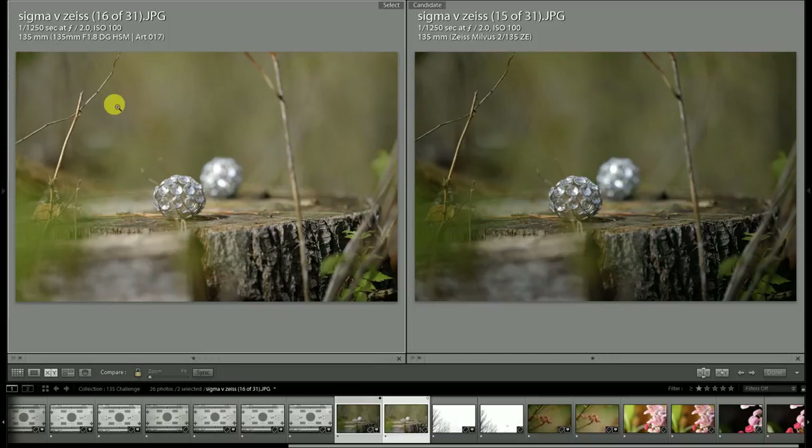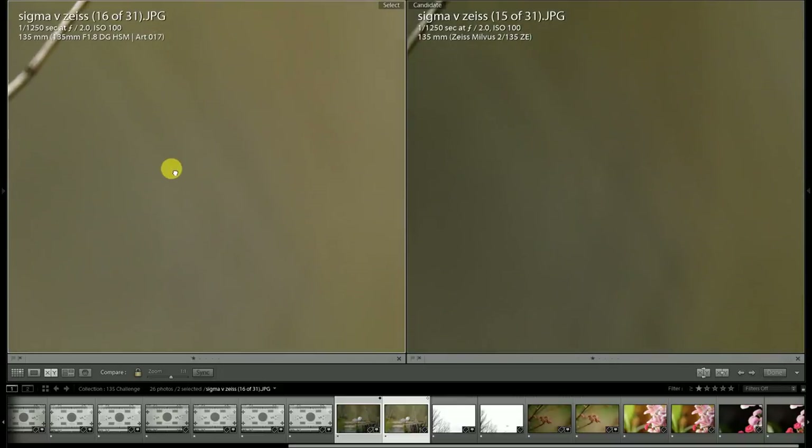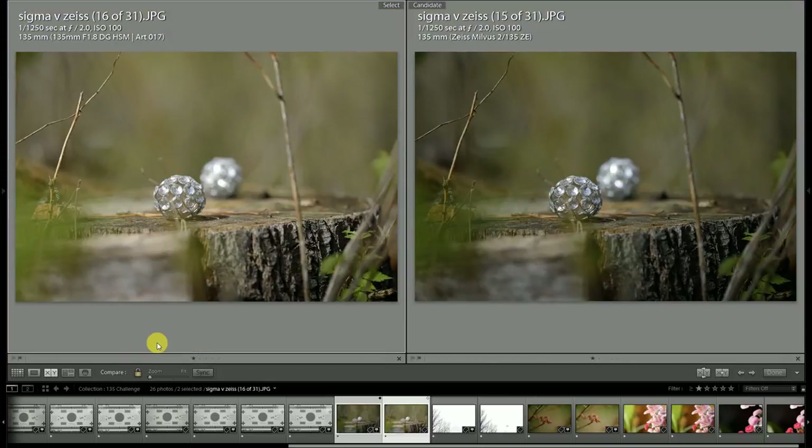However, there is another area where you'll find a bit of an advantage for the Sigma: its larger maximum aperture means it is able to produce just a little bit more softness in the background compared to the Milvus lens, even at equal apertures. You can see a bit of edges with the Milvus whereas you basically have almost perfect creaminess with the Sigma lens. The Sigma lens does produce a very nice quality of bokeh — probably the best I have seen from a Sigma lens.